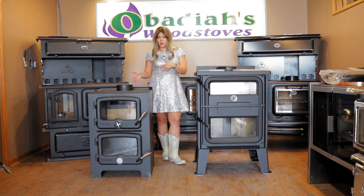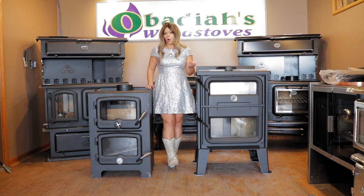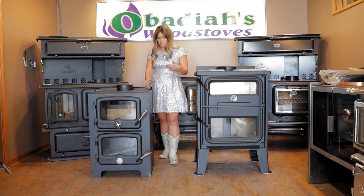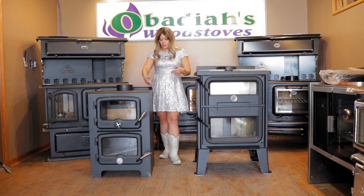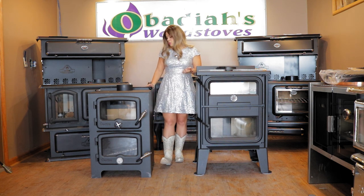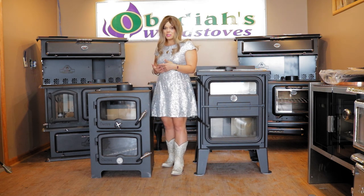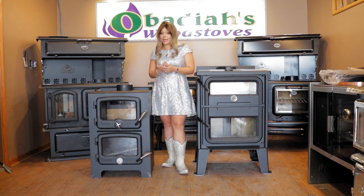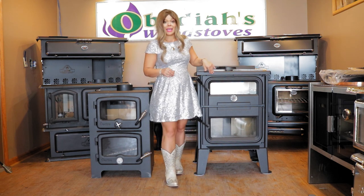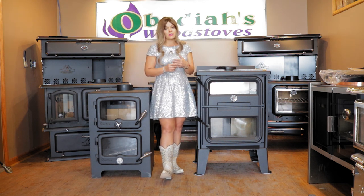Other differences include price point and parts accessibility. Since the Nectar comes from Australia, parts have been a little more challenging to get — though there isn't a whole lot to go wrong assuming the stove arrives without damage. The unit sitting next to me is actually a damaged model; the corner got bent in by a forklift. It's cosmetic, not structural, but replacement parts for the Bun Baker can take time. With Drolet being located in Canada, that's much closer, and their production lead times have also been pretty short, which has been nice.